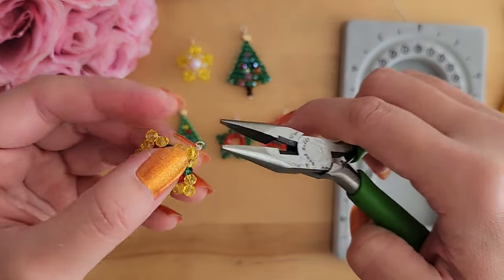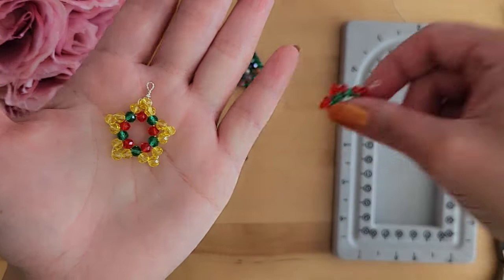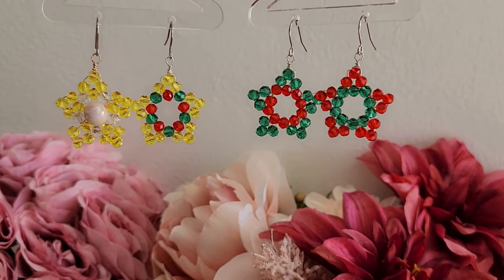Thank you for watching my tutorial. I hope you enjoyed this and I hope that you'll be trying these earrings out. I'll see you next time, bye!